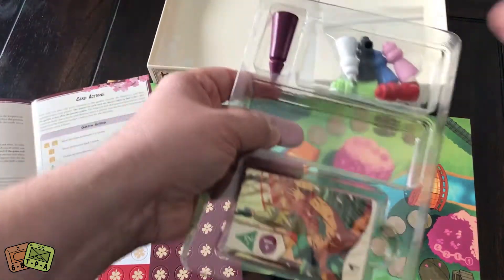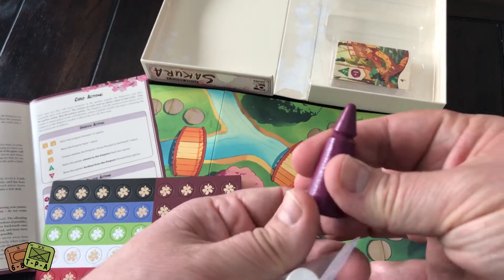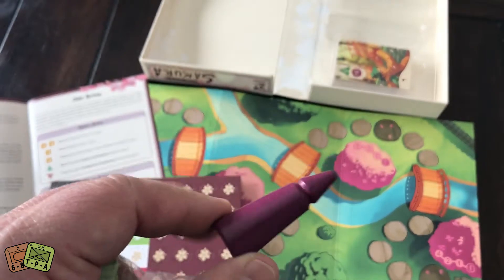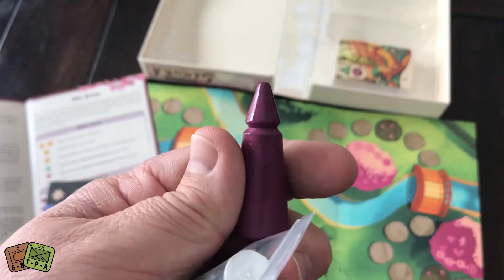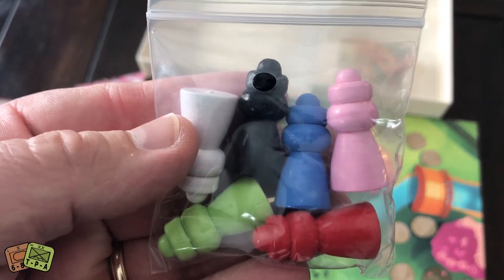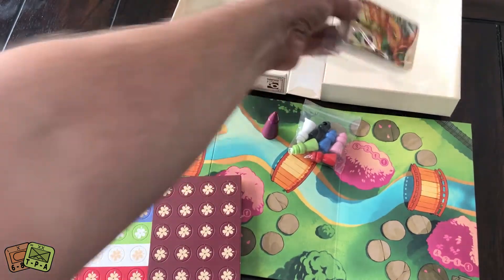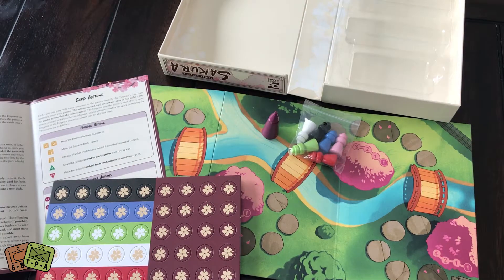The inserts are pretty interesting. Here is the emperor's figurine — it is a wooden disc that's been shaved down and painted purple. Very nice looking. And then here you have the six available player colors: black, white, blue, pink, lime green, and red. The insert also has a space for the 60 cards. Very easy to put away and keep organized — simple and functional is what I'm looking for.